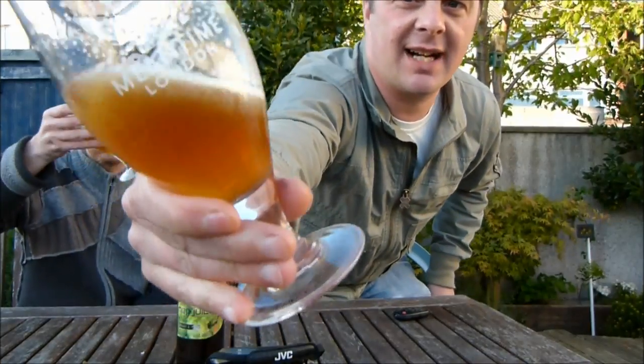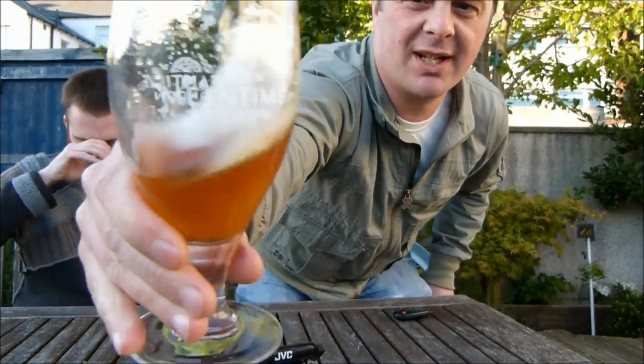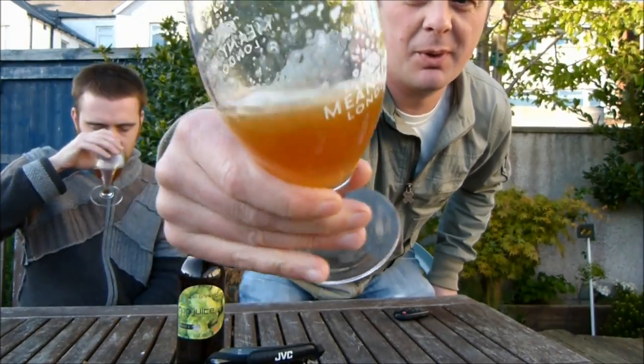I just want to show you the conditioning on the beer. It looks absolutely wonderful.